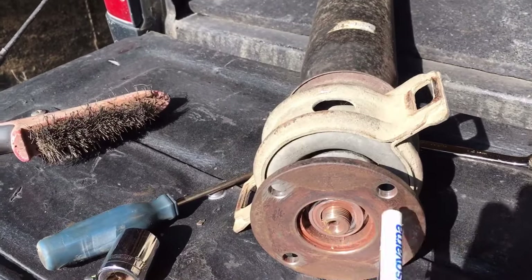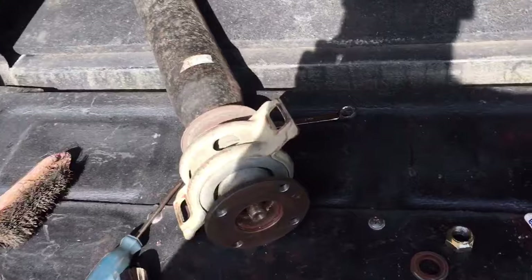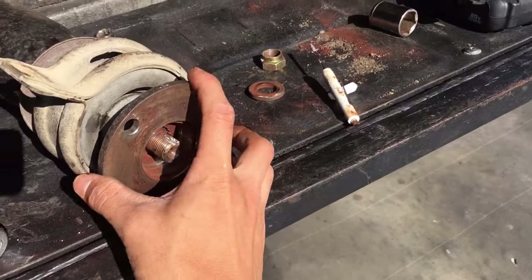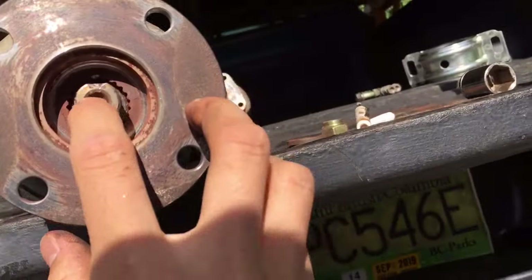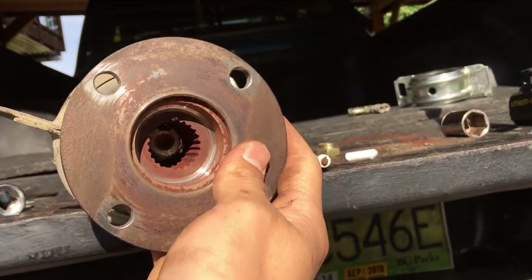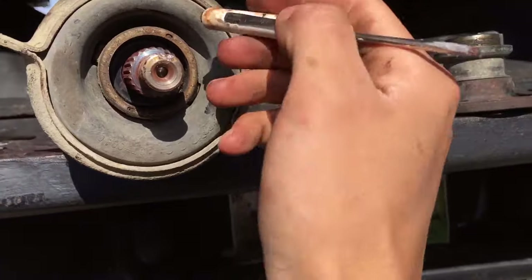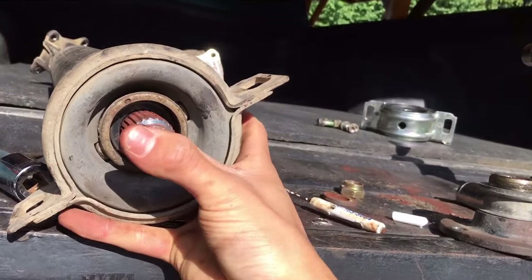Once you have that nut off, grab a magnet — there's actually a washer there so make sure you don't lose it, then set that aside. The flange just sits on those splines there, and you actually want to mark it so you don't mess up the phasing. There's a rivet or dot punched in there — kind of like a master key spline — and the flange slides off pretty easily. You can see it's a little rusty, and there's also a washer in front of the center support bearing that you don't want to lose.